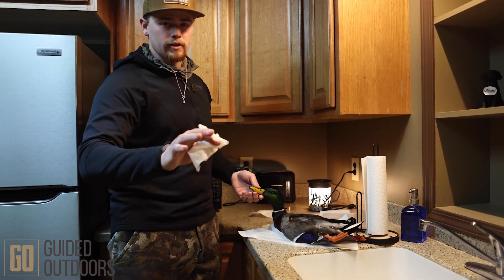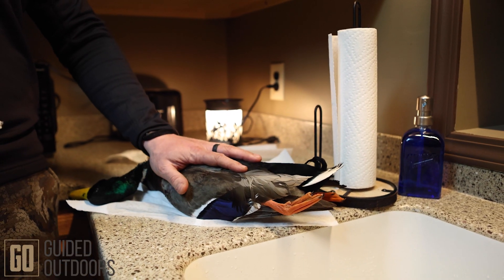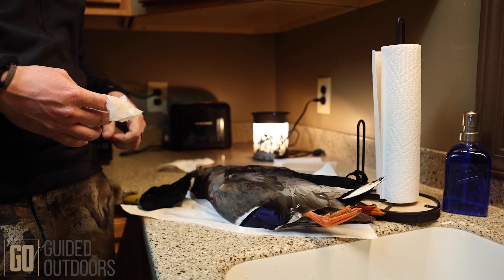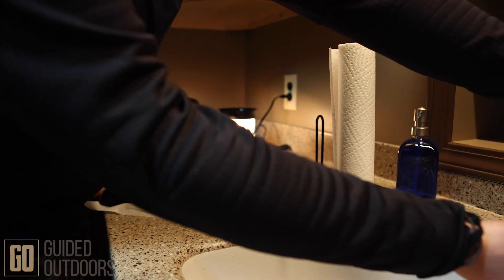What you're going to do: never ever ever put pantyhose on a bird. It sticks to the feathers when you freeze it, and then when you try to pull the pantyhose off you can pull feathers out. So what you're going to do is take a little piece of paper towel and wet it.